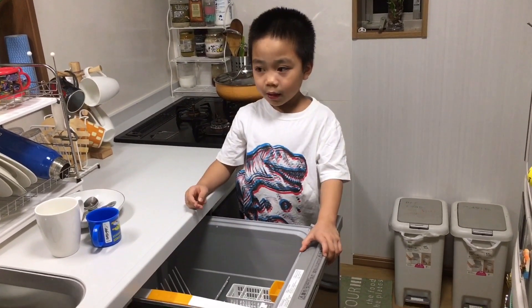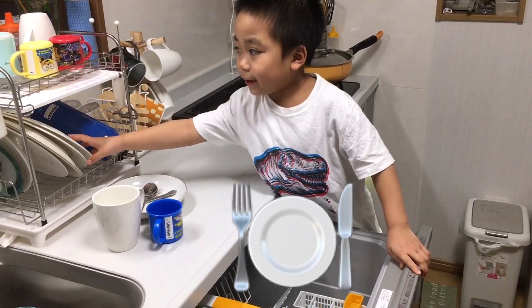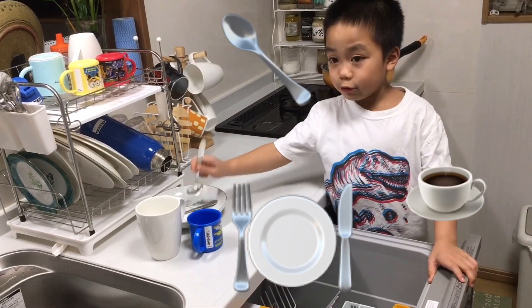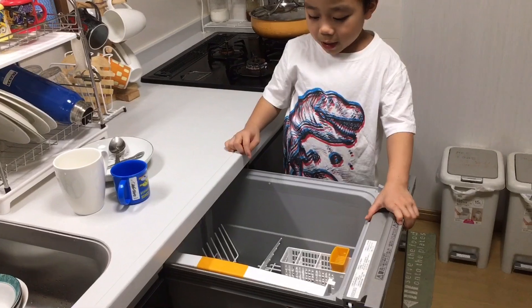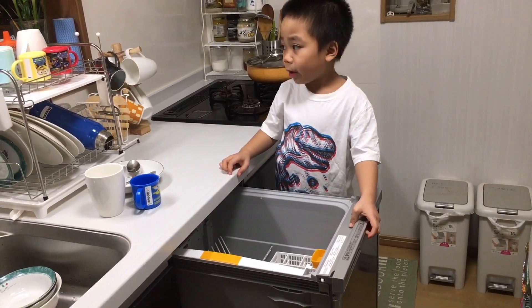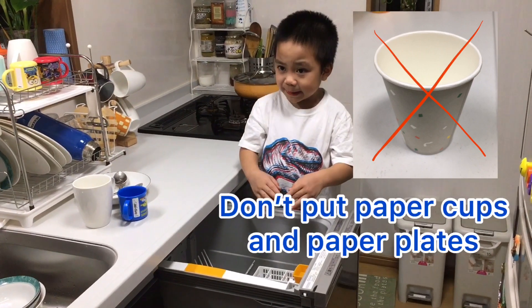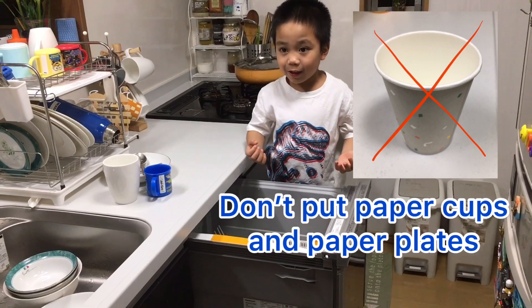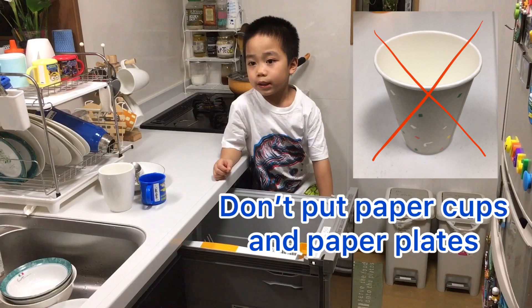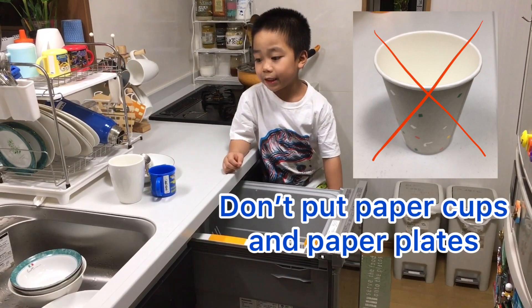And what else can you put in there? Like plates, cups, spoons and forks. You can't put paper cups in the dishwasher because they will melt from the detergent. So when you put paper in the water, it's not good — paper cups, paper plates, or anything paper.